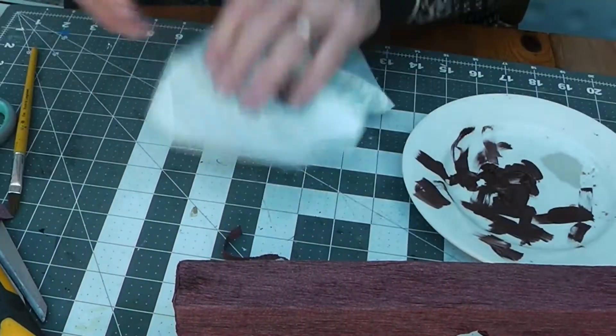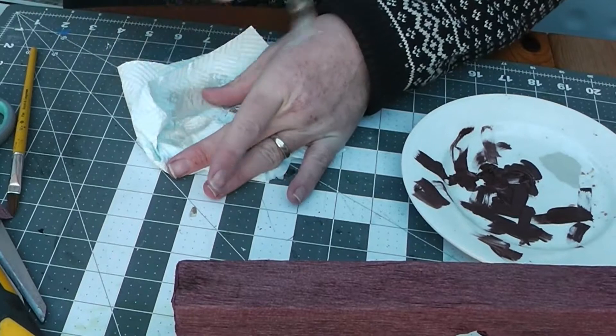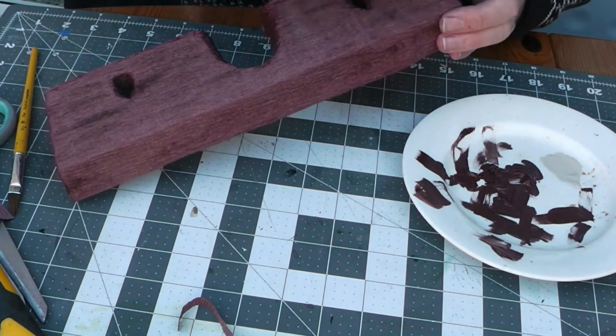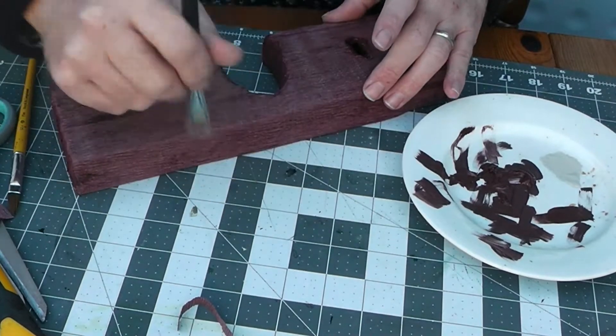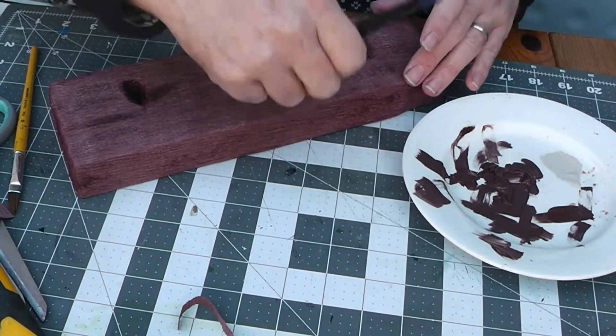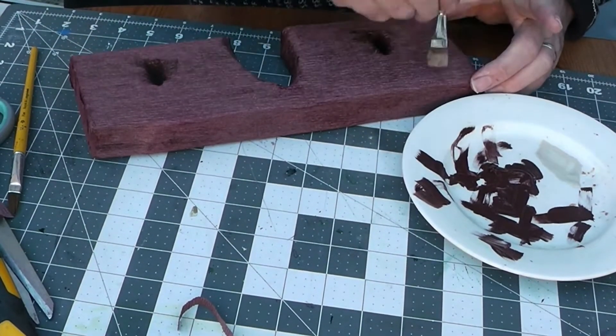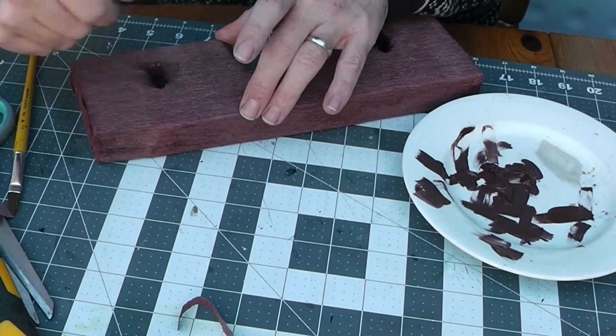We're going to grab some cream paint, work it into the bristles of the brush, and then work it out again so you've got a very lightly loaded brush. Just give it a dry brush, working across the grain so it picks up the texture — it just helps break it all up. Work around your whole piece doing this, including inside.